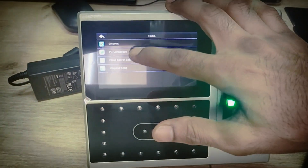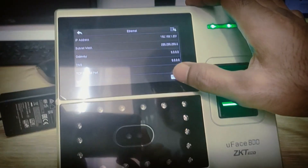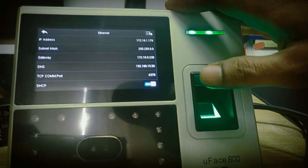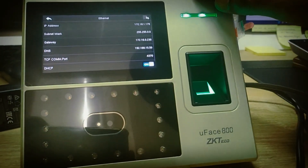If you don't configure the IP addresses, the server and device will not synchronize. First you need ethernet. There is a DHCP option — when you enable it you can see the IP changes. Now it shows 172.161.179 — this is our main local IP address.